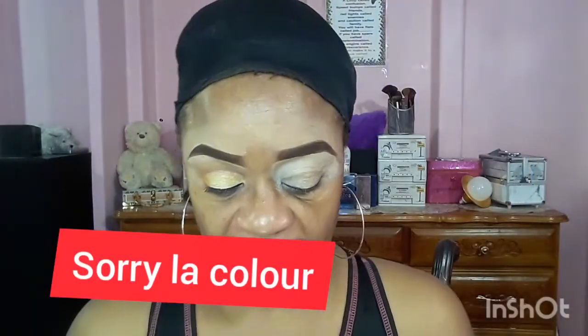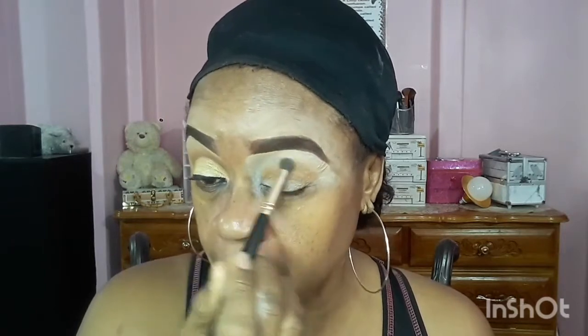Yes guys, it's Clarice here. For my transition color, I'll be using the LA Girl setting powder in the shade Toffee, and I'm going to concentrate it in my crease here. I did one eye off camera guys. You know, we have to step away from all the fall bright colors and all of that.